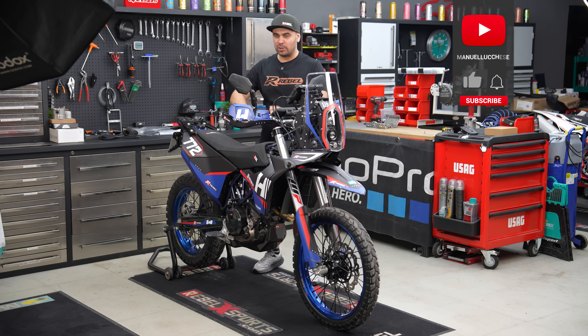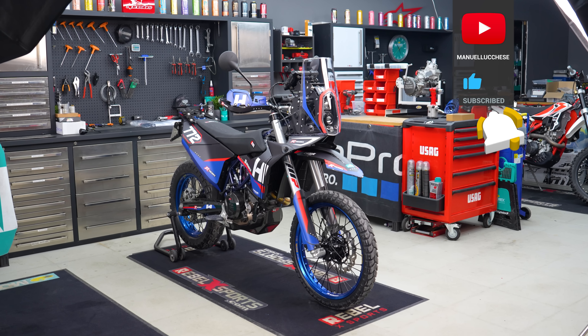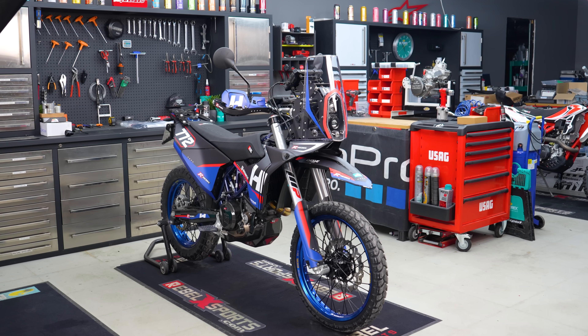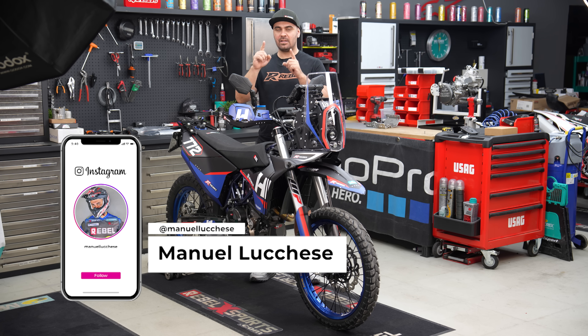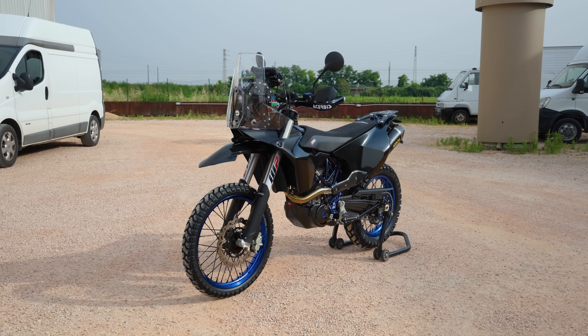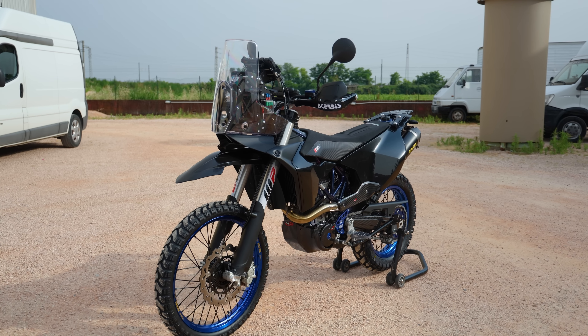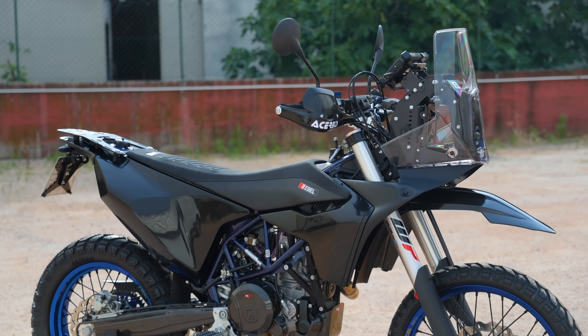Welcome back guys on my YouTube channel. Today I'm super excited because I have a very special bike build based on the Husqvarna 701. Giacomo will show you some video of the bike fully in black — you'll have a hard time understanding that this is a 701 because we changed so many parts. This was a really special build.